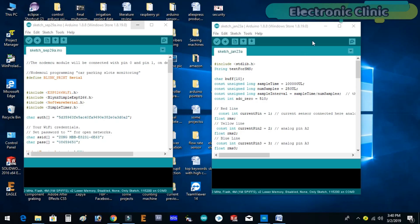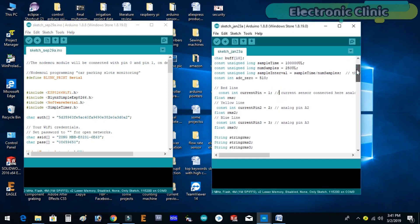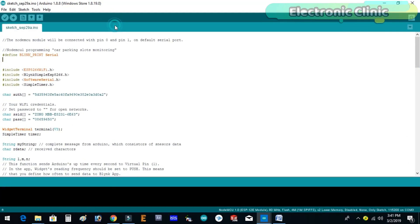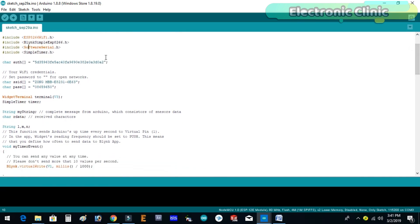Now let's discuss the Arduino and NodeMCU programming. This project is based on two programs — one written for the Arduino and one written for the NodeMCU ESP8266 Wi-Fi module. The Arduino program is exactly the same as explained in version 1; I didn't change a single line. Before starting the NodeMCU programming, make sure you download all the necessary libraries, install the NodeMCU board, and install the driver for the USB UART. I have a separate video on this — the link is given in the description.